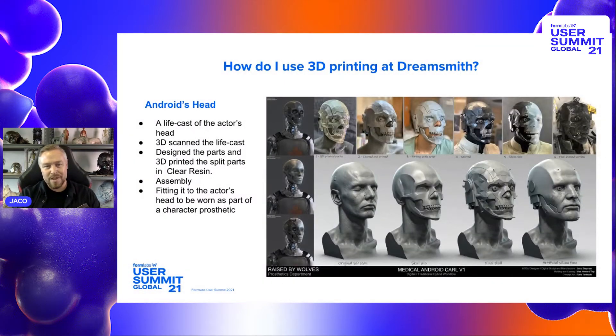We'll start with this prosthetic we made for Season 1 of Race by Wolves — an android mask. It basically started as a concept design from Furio Tedeschi on the left, and from there we live cast an actor, did a 3D scan, and sculpted the skull mask onto the 3D scan using ZBrush. I mostly use ZBrush for all my design work as it's a very organic way to sculpt things, quite close to how you would do it in real life. It helps knowing how to do it in real life first before you get to the digital tools. The digital stuff ends up being a tool that allows you to do things quicker and more efficiently.